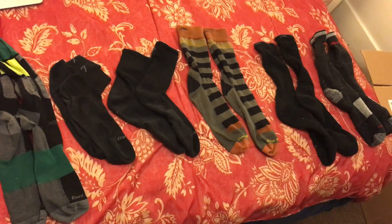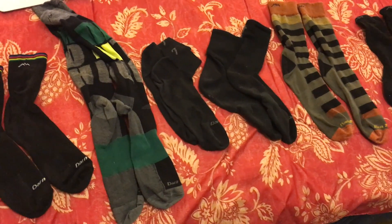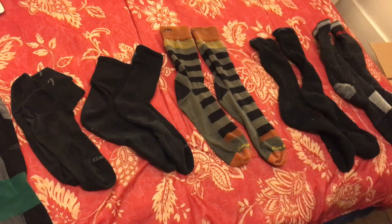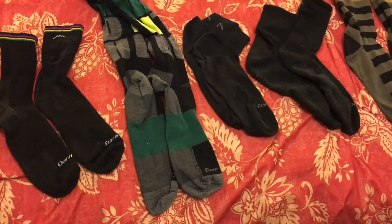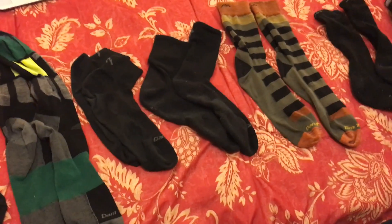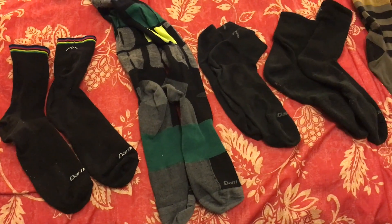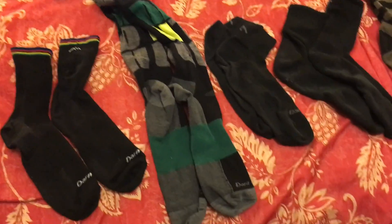Today I'm looking at Darn Tough socks. Darn Tough socks are made in the United States in Vermont, and they come with a lifetime replacement warranty guarantee. If you wear them out or get a hole in them, you contact them and they'll exchange you a new pair. That replacement guarantee is the fundamental thing that separates them from anything else on the market — as far as I know, nobody else does that for a sock.